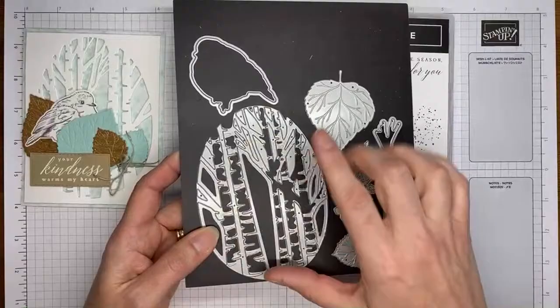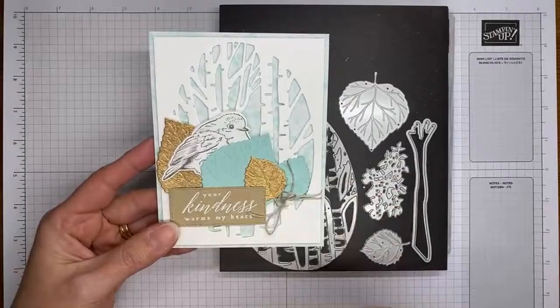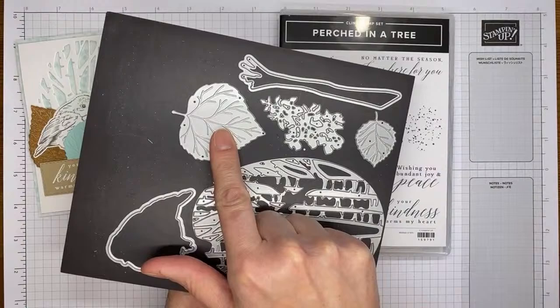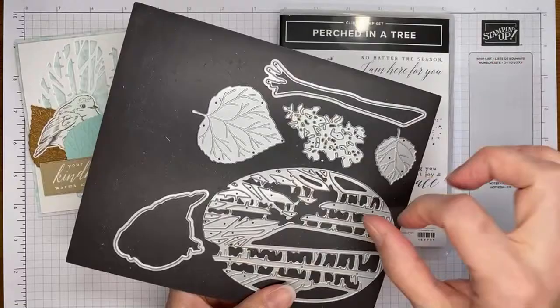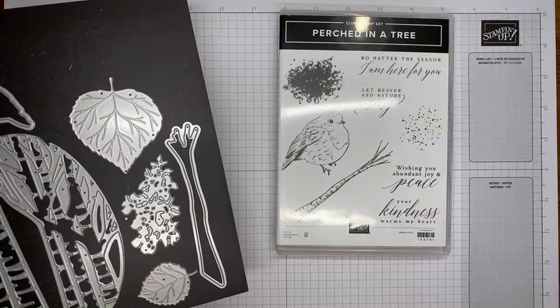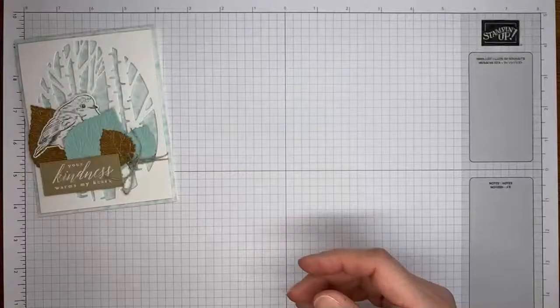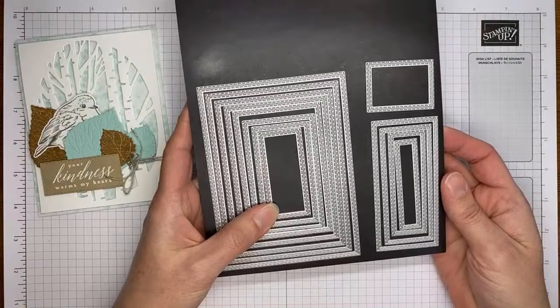This is the die set — it's beautiful. There's a big die that cuts out the negative space, leaving the background and cutting out the trees. I'll show you how that works in a second. There are also beautiful leaves that cut and emboss at the same time, a cluster look of leaves you can use, the little branch that coordinates with the stamped image, and of course the little bird die, which we're going to use today.